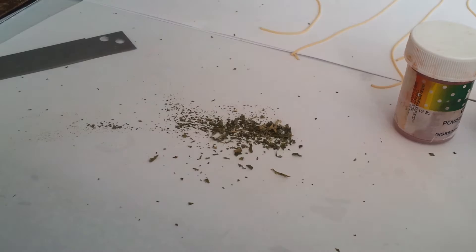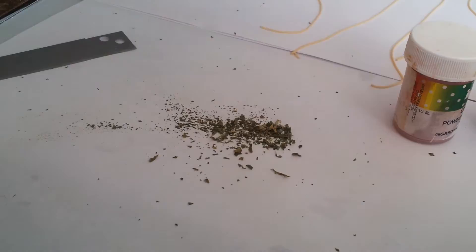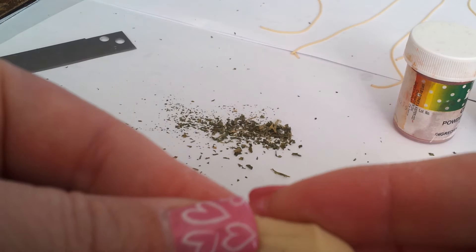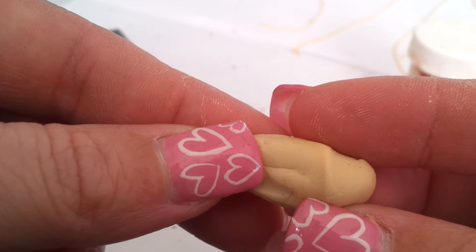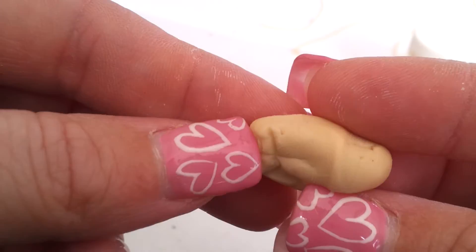The next part is preparing the noodles. The noodle color is actually a little bit of ecru in a lot of translucent. The clay I used is Premo — it's ecru and translucent, probably about an eighth ecru to translucent. It's mostly translucent with just enough ecru to give it a bit of color.